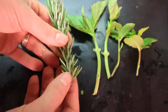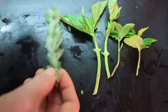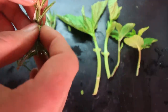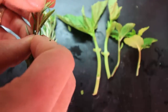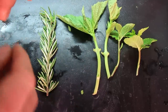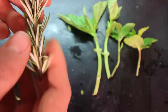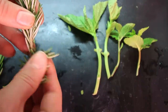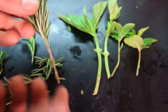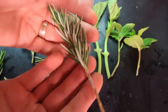With rosemary, since there's really no leaf nodes, all we're going to do is pick a slightly aged piece of growth. You get some of these new ones that are really, really flimsy — they can root, but sometimes because they're so soft, they can tend to dry out. I have better luck with older, slightly more mature growth like this. In both instances, we're simply going to peel off these leaves — they kind of grow almost like a pine tree. All we want is about an inch and a half to two inches of bare stem. That right there is a great cutting.